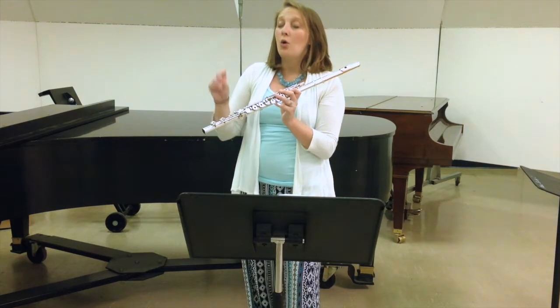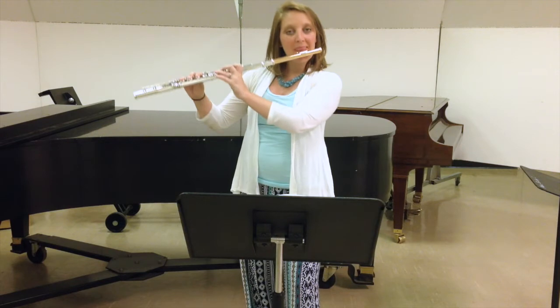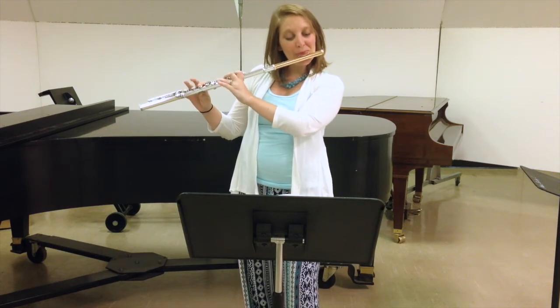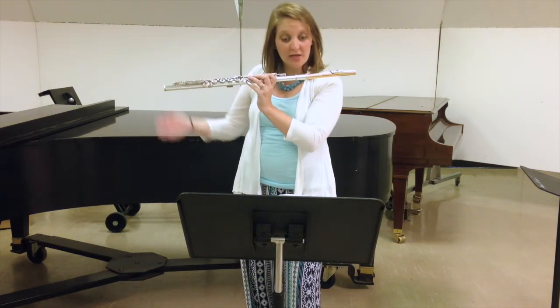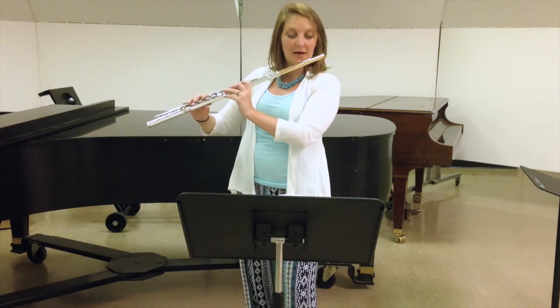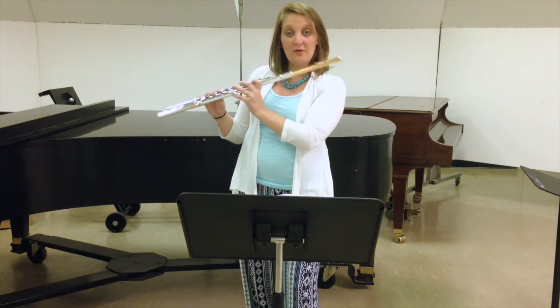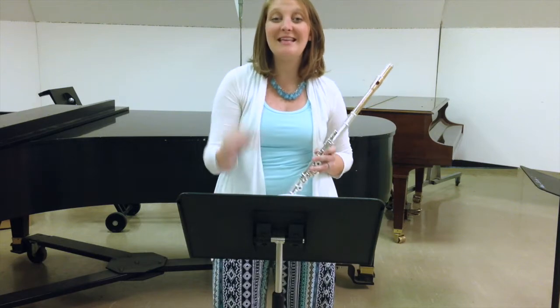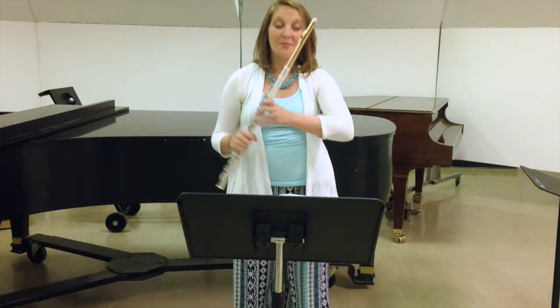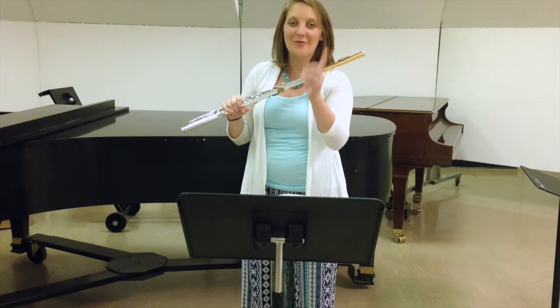If you want to take it down to the eighth note, just make sure it's in time. Then you would do the next one: F, da da da da da, A-flat on the next downbeat, and so on. You would just go through big beat to big beat, trying to get these to be fluid, even sixteenth notes all the way throughout. At the end it should just fly off the fingers relatively easily without rushing.